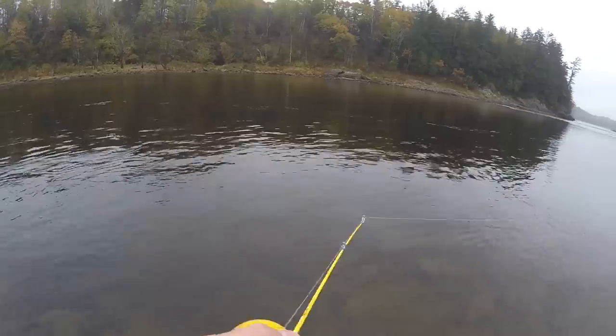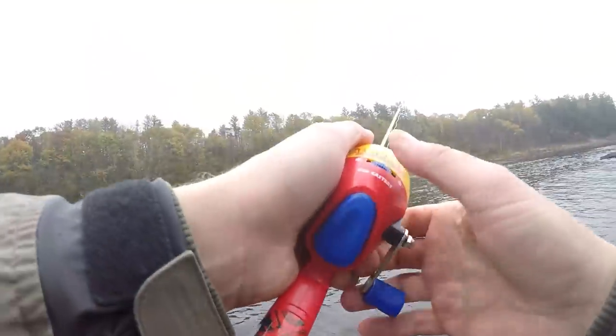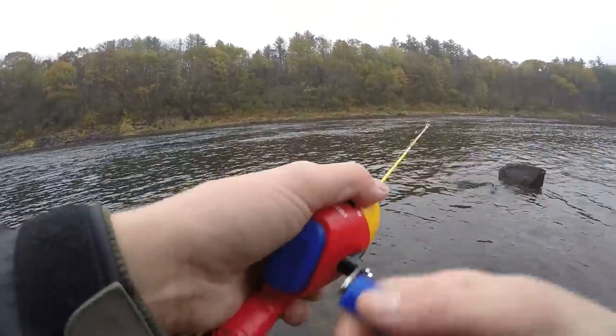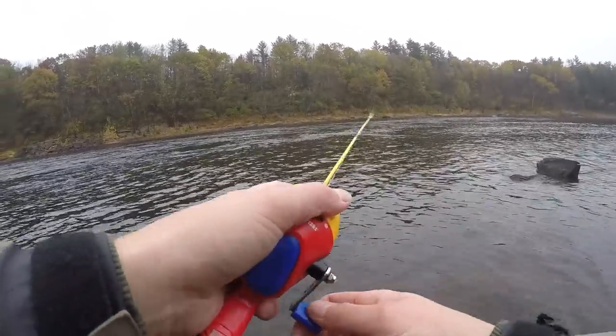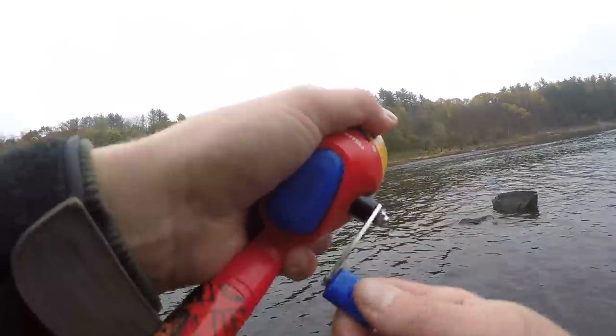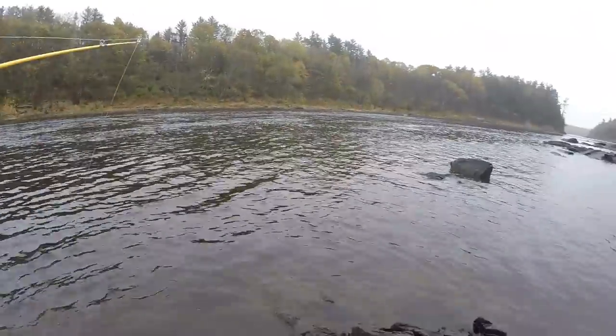The retrieval on this is so freaking slow. I'm going to move to a different spot because I think I can get a hookup. Got one — tighten that drag up a lot. A brown was chasing it, he wanted that Everett Lures spoon. Got one — oh yeah, brook trout! Let's get him in — nice looking fish.